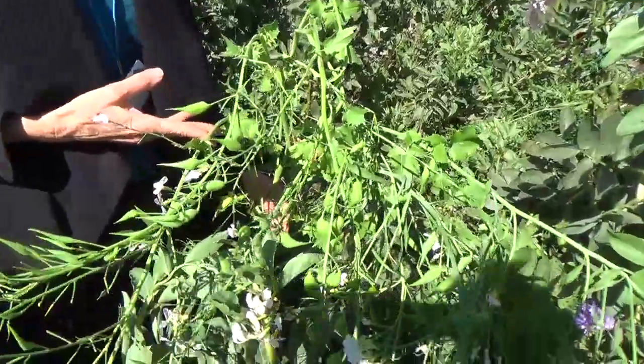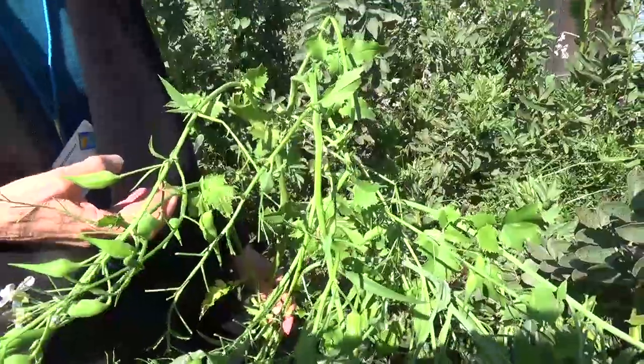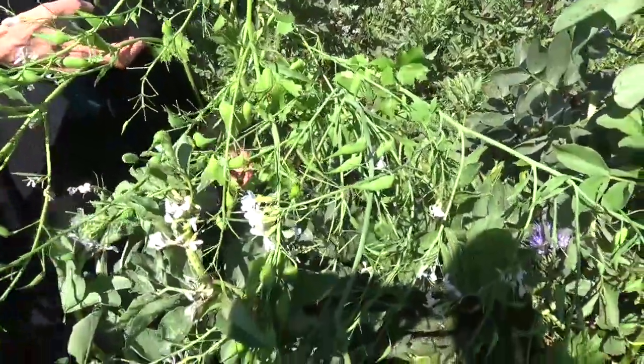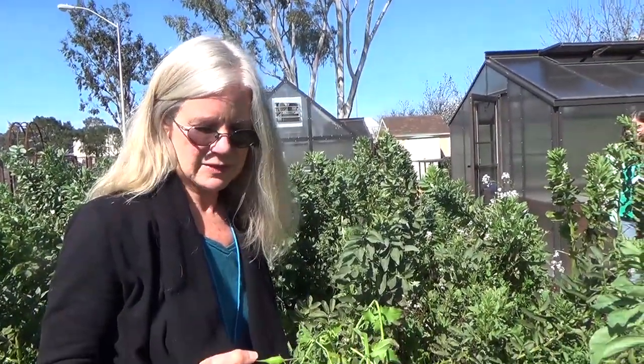This is a daikon radish. Daikon radish does produce a pretty deep taproot, so the benefit of it is opening up the soil and leaving a lot of organic matter in the soil to break down. As you notice, this one is flowering nicely and has produced quite a few seeds. With cover crops, you really want to be careful about seeds, because some cover crops can become a weed problem. So now is definitely the time to start cutting this back, chopping it up, and putting it into your compost pile, leaving the roots in place.